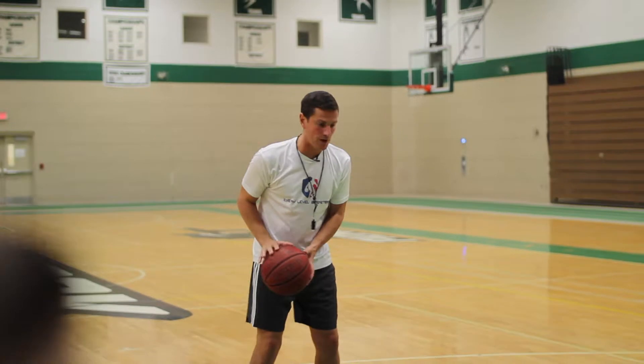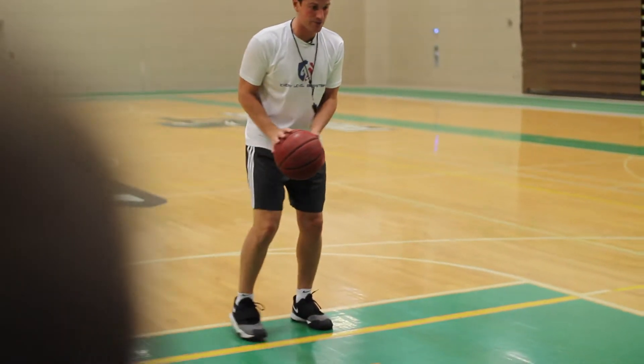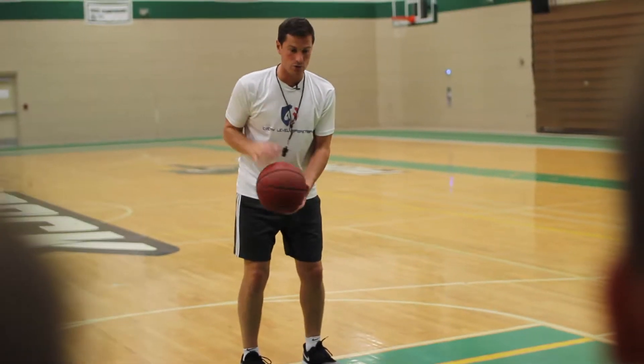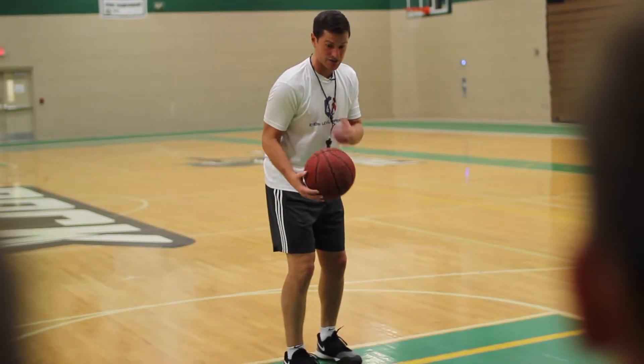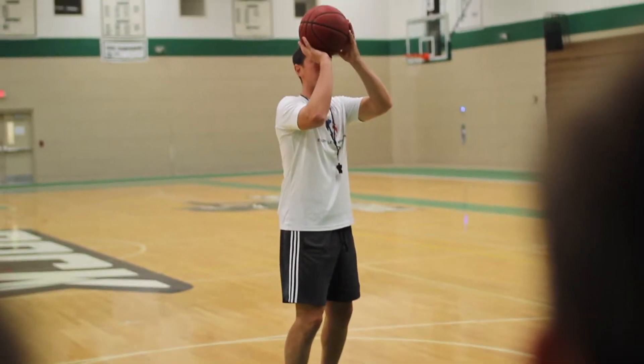Watch what happens when I move my right foot in front. If this right foot goes a little bit in front, I need everyone to look at my right shoulder. Now that this right foot's in front, look at my right shoulder — this is now in line with the rim.